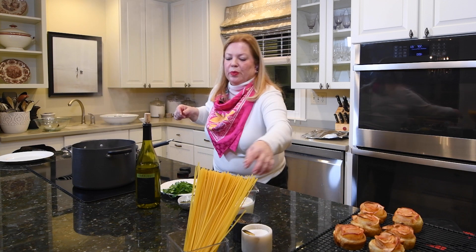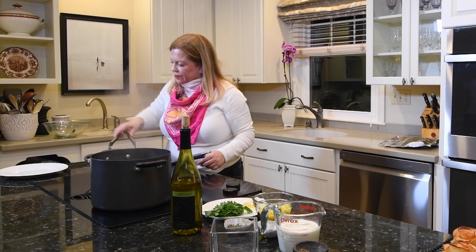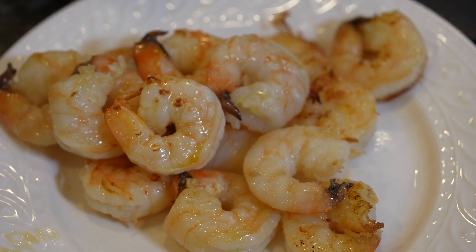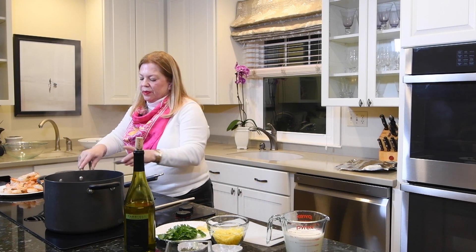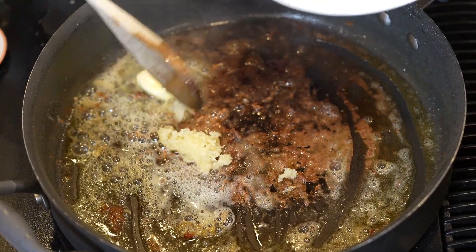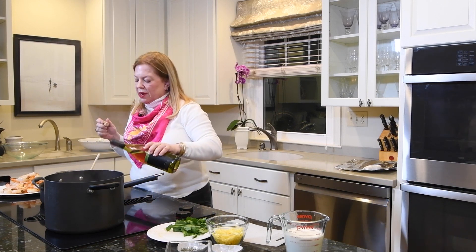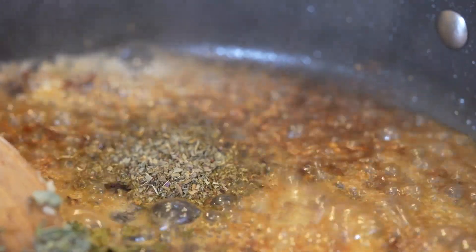My water is boiling, so I'm dumping in the linguine. The shrimp looks good — I'm taking it out and putting it on a plate. I'll turn the heat down a little and add about three tablespoons of butter to the pan, stir it around, then add the garlic and sauté for about a minute. Next I'm adding a couple of tablespoons of wine, then the oregano and basil — so fragrant.